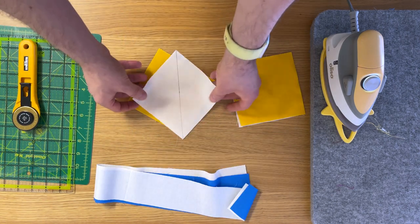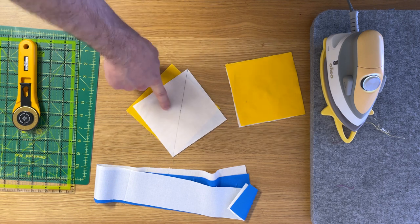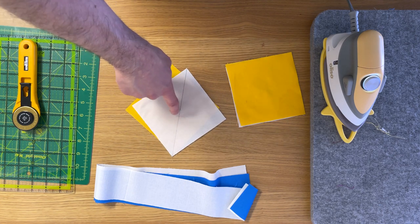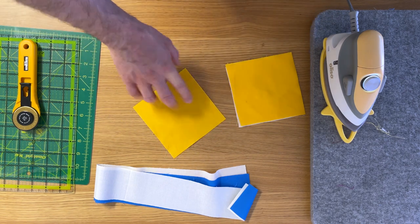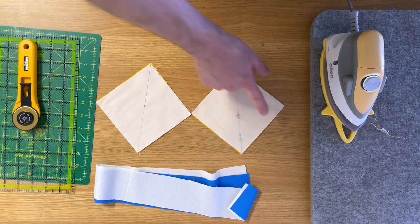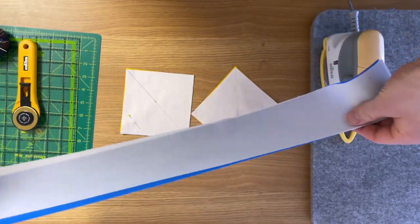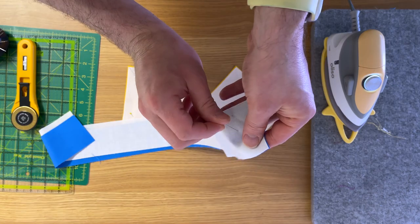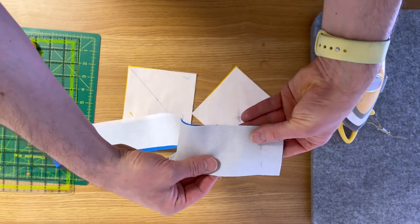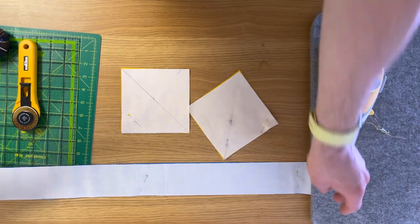Start with your squares: get your background square and a pen — any pen is fine because this line is going to be cut so you won't see it. I've used a fine-line marker and marked a line corner to corner, and we're going to sew a quarter inch on both sides of that line. Take your fabric and place it right sides together, and do the same for your other one. I suggest pinning these — place the pin well away from where you're going to sew. Line the raw edges up and then pin.